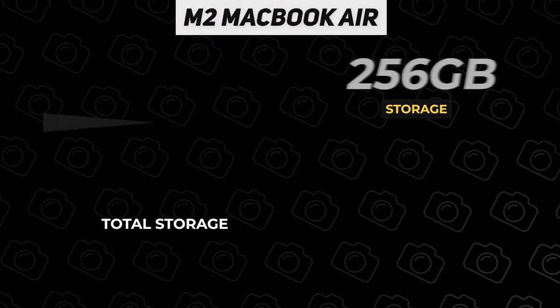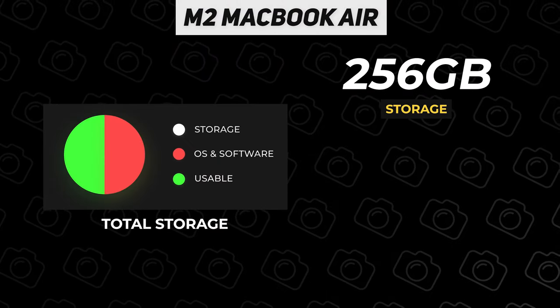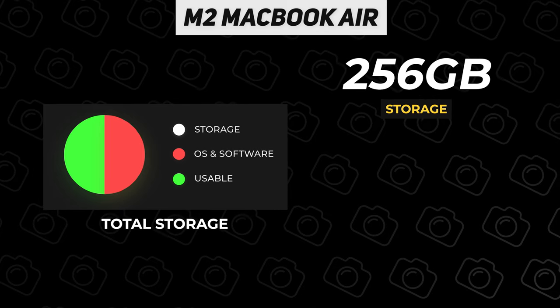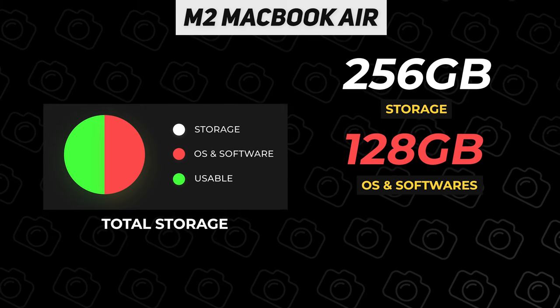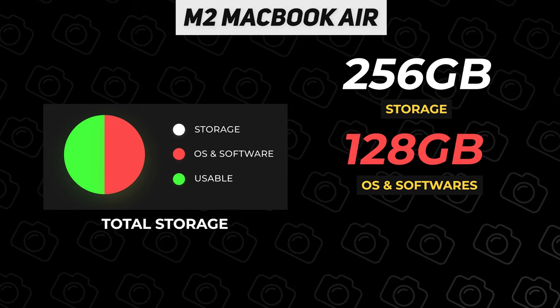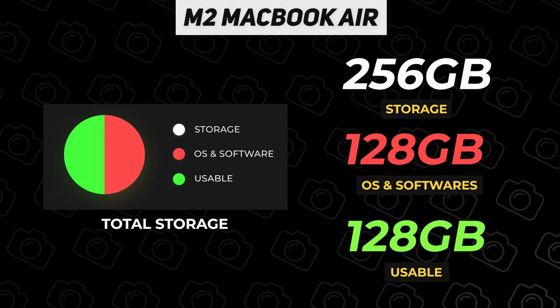The base model comes with 256 gigs of storage. Quite frankly, that is not enough for any serious photography workflow. Of that 256, a lot is eaten up by the operating system and various apps and other files. Being generous, you'll have about half of that — 128 gigabytes — for actually storing photos. The memory cards I use in my cameras are 128 gigabytes apiece, so you can fill your computer up with about one of these. Using the Sony a7r4, which creates photos that are over 100 megabytes apiece, I can only fit around 1,000 photos on this memory card.